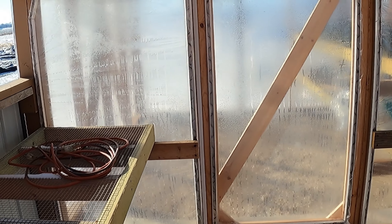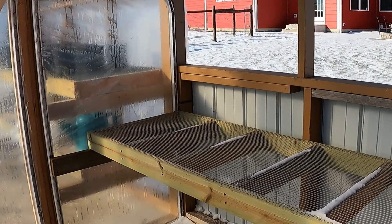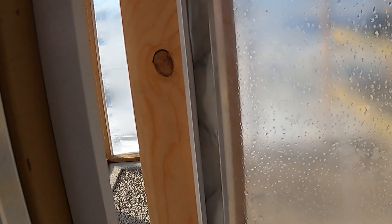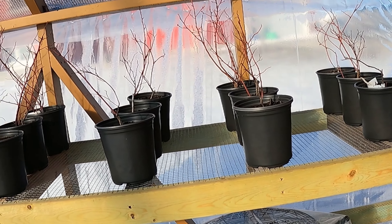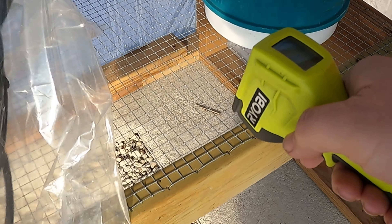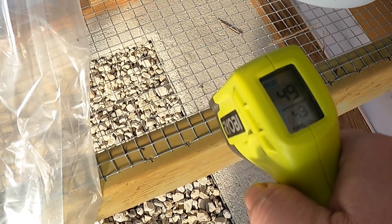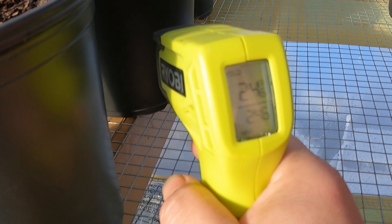This is a little greenhouse thing we built. The end that we're standing in is a hardening off area, so it gets most of the temperature and wind like the regular world, with a little bit of shelter. In here is the greenhouse area where it's all closed. Let's take a reading — 49 degrees, so 30 degrees better. That says 63, 24.